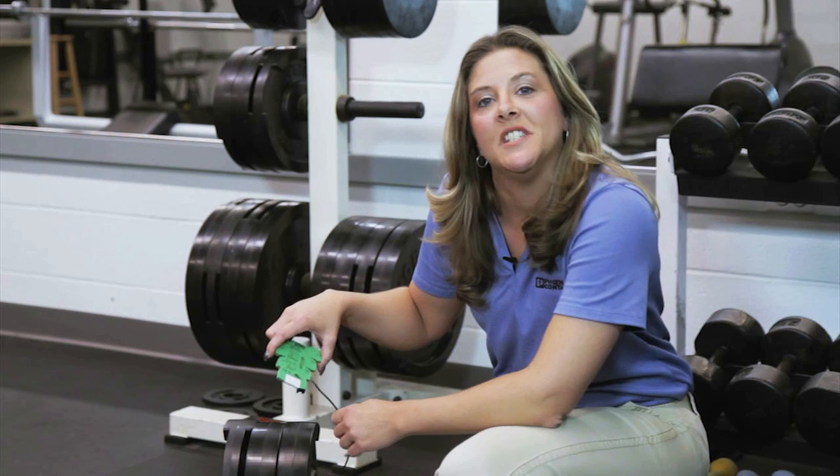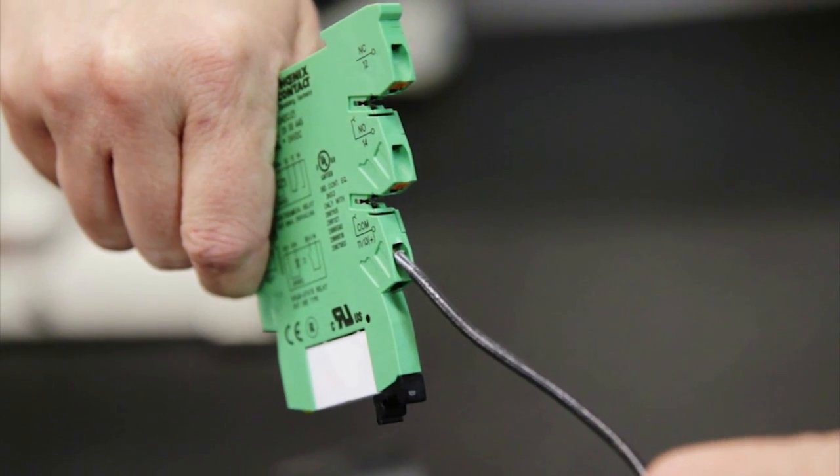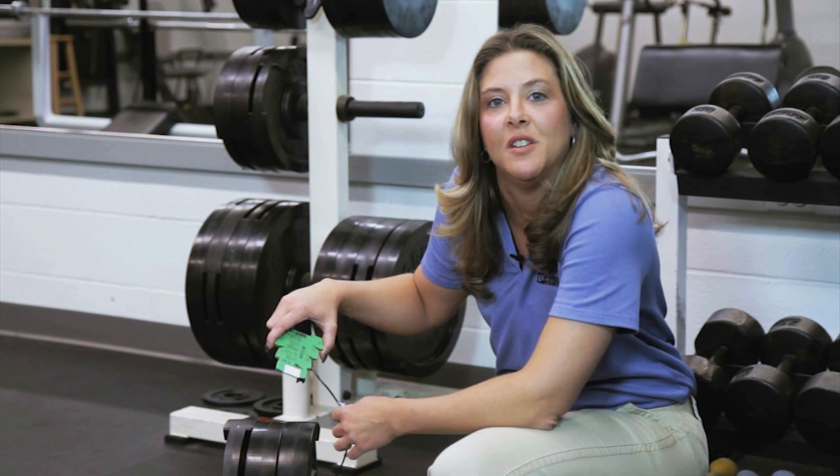Well, as this test shows, our PT Relays are capable of providing a reliable connection. As you can see, the wire is still intact with no backing out. For more information, go to phoenixcontact.com/ptrelay.